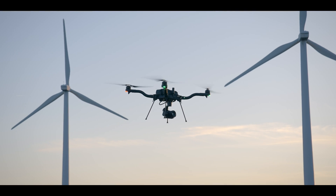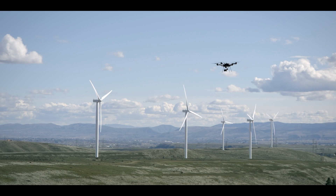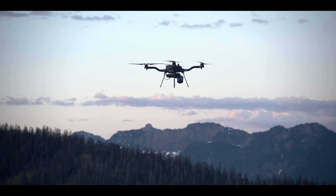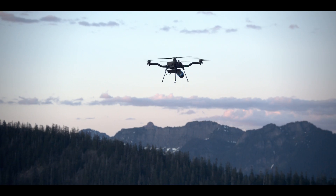From the second you arm Astro, you can tell something is different. Details matter to FreeFly, and we've sweated them all in our quest to build the world's most productive drone ecosystem.